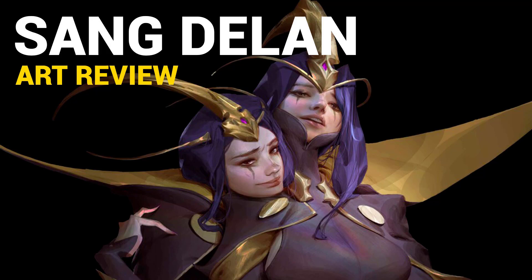Hi, Dave here, and this is episode 26 of the art review series. Today we're going to take a look at the work of Sang Delon. I'm not actually sure if that's his real name or his art name, but the most useful link I have is his ArtStation profile. I do recommend you check out Sang Delon — he's a pretty good artist with a lot of interesting qualities skill-wise.